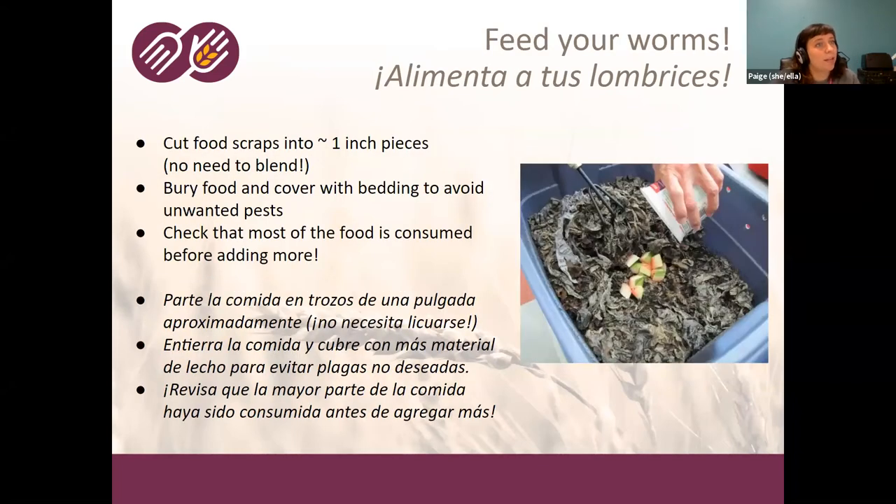Once you have your bedding, a little dirt, and your worms, you're ready to start feeding them. Cut food scraps into about one-inch pieces. There are different schools of thought, but I say you don't need to blend the food scraps. Because worms don't bite food, they rely on the surface area of the food to consume the bacteria and food pieces, and blending does increase that surface area. But I've found it sometimes makes food break down too quickly and attracts pests, and I just don't want to get my blender dirty every time.